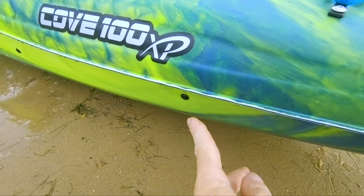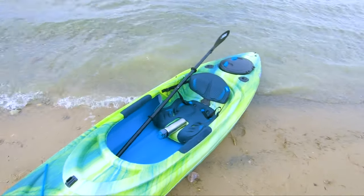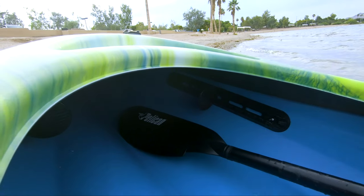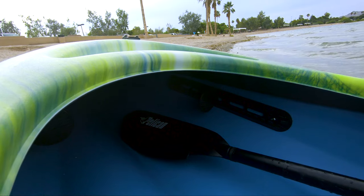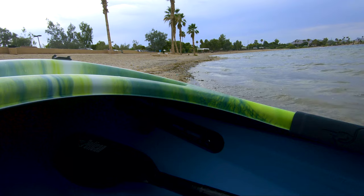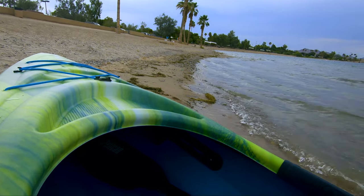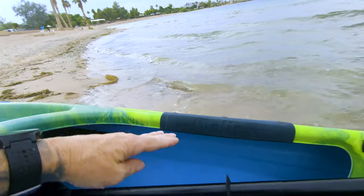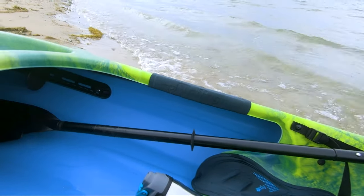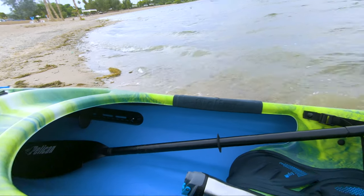It's got two screws right here for the foot pegs — whatever they're called, foot mounts. Can anybody tell me what the proper length for the foot mounts should be? I feel comfortable. My knees are slightly bent, they come up just a little over the edge, and I lean them up against the carrying pad. It seems pretty comfortable to me.